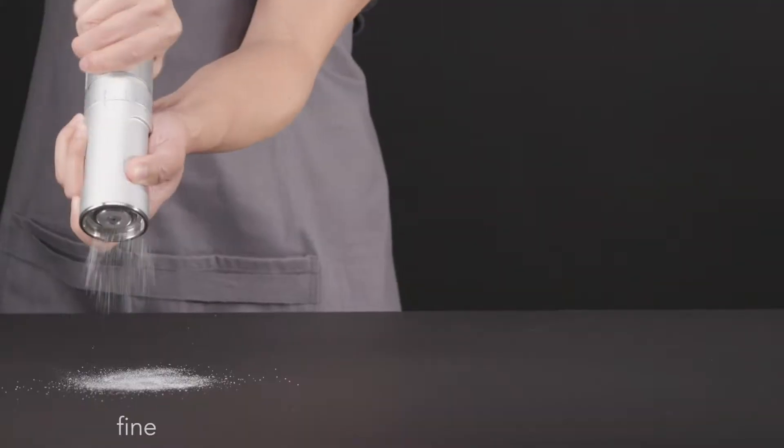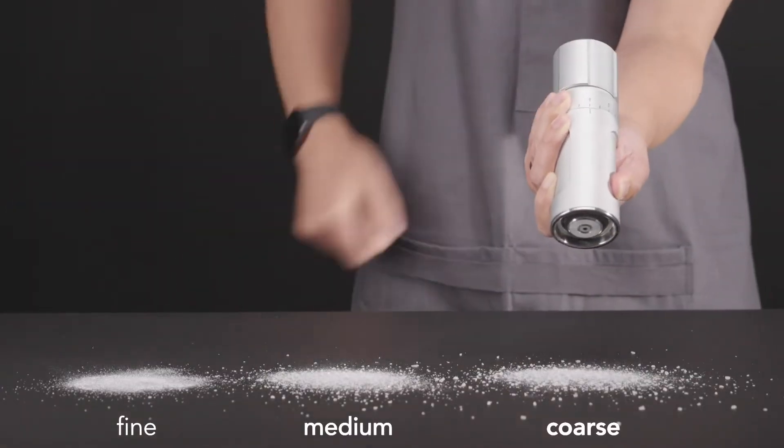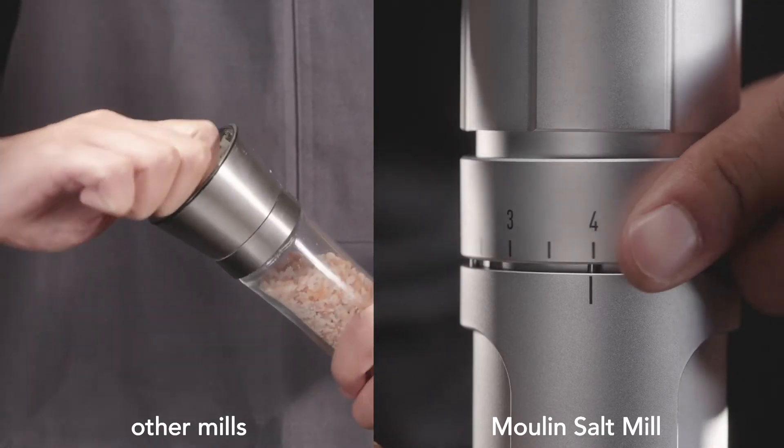It was made to get you the perfect grind for every dish effortlessly. No more switching between salts or sticking your fingers inside to change the grind size.